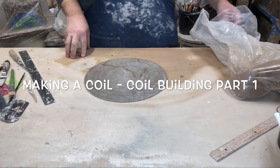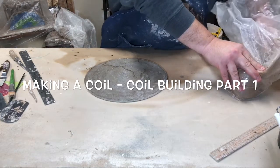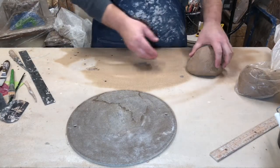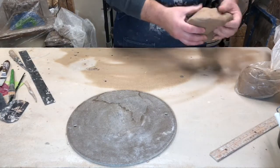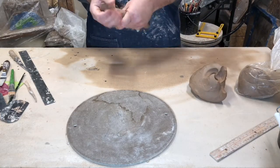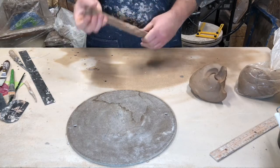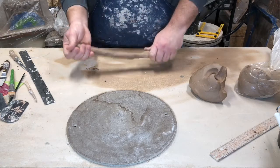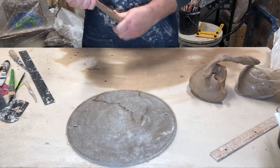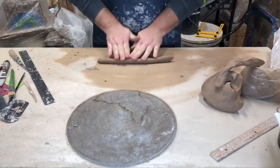This demo is to show you coil building. Coil building is when we take some clay, make coils out of it, and then build something with those coils. What I'm doing here is taking the clay and squeezing it out into a coil shape, and then I'm going to refine that by rolling it on the table.